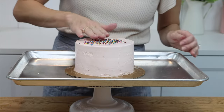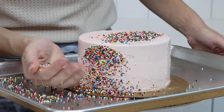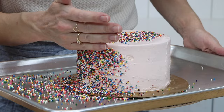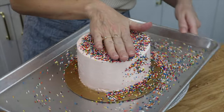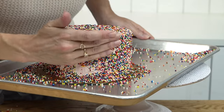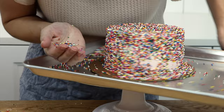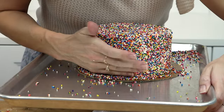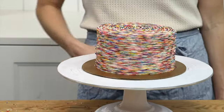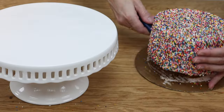Scoop up some sprinkles and press them into the cake — they'll stick to the frosting with a bit of pressure. Since the frosting has chilled and started to set in the fridge, it won't be super soft, so the sprinkles won't sink into it and get buried. The tray will catch any bouncing sprinkles so you don't have a huge mess to clean up afterwards. The cake will look so neat and pretty without needing to make the frosting perfectly smooth.